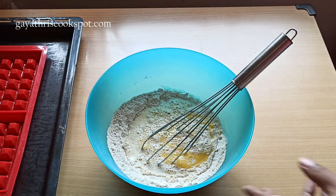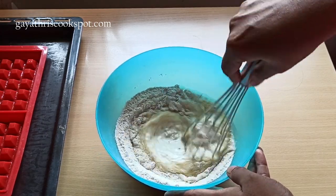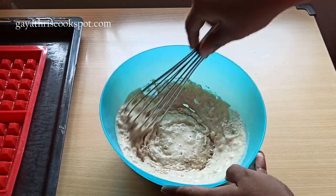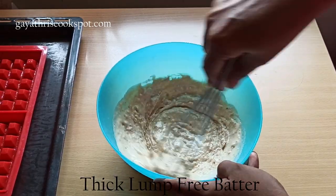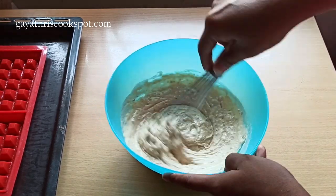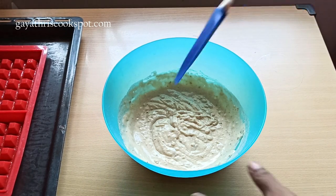Just mix everything together to form a smooth batter. If you are going to use maida instead of wheat flour, you can use 125 grams of maida — all the other ingredients remain the same. You can also use white sugar instead of brown sugar.